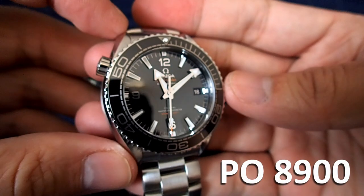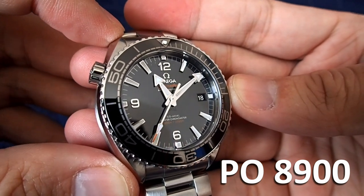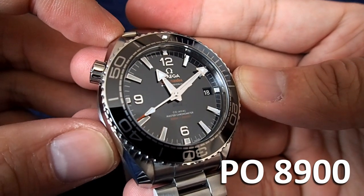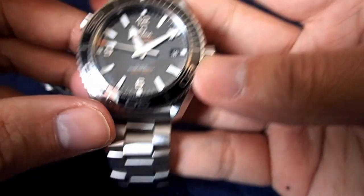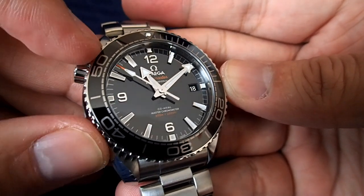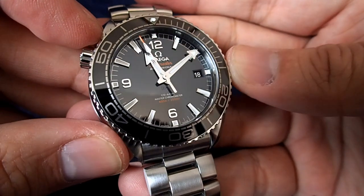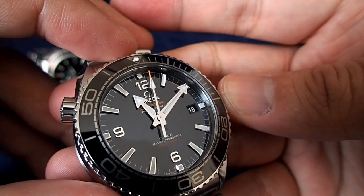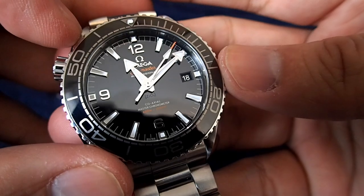Here is the Planet Ocean 8900. The 8900 model came out in 2016. In this generation, Planet Oceans come in two sizes for the three-handers: 39.5 and 43.5 millimeters. The big difference between the two is that on the 8900, the bezel and the dial are entirely made of ceramic, so it's very lustrous. The numbers are applied, giving them a 3D look.